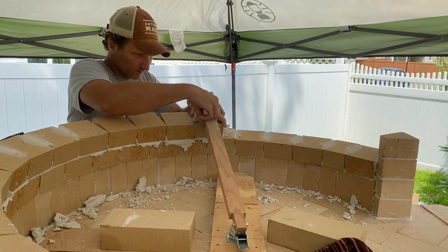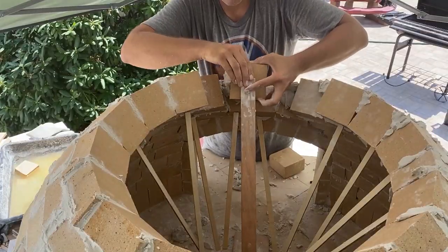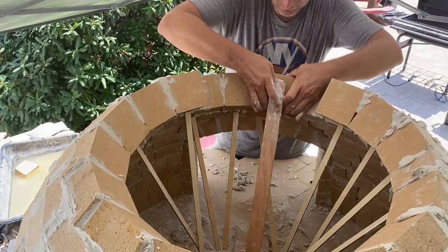If you want more information about the oven that I built, you can check out my website. There's a whole page dedicated to it that will give you all the dimensions, the materials, and a lot of other information that you might find helpful.